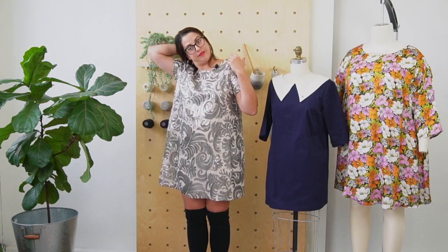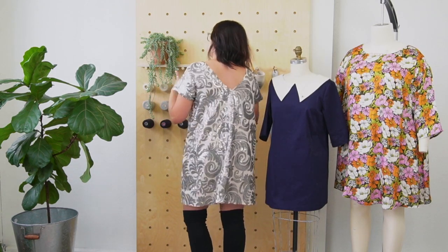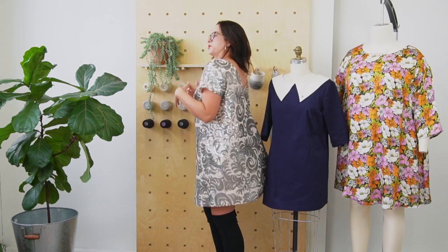It's got a beautiful jewel neckline, and then in the back this really pretty V neckline. I'm always kind of obsessed with an unexpected peek of skin at the back — there's just something so pretty. This feels kind of modest, and then you turn around and there's this little peek. I think it's really elegant.